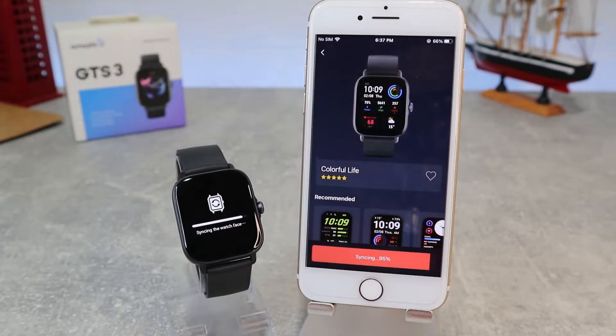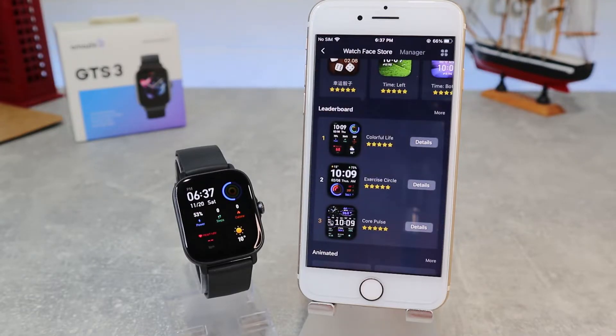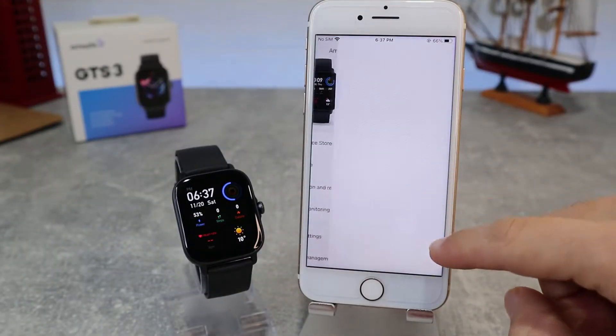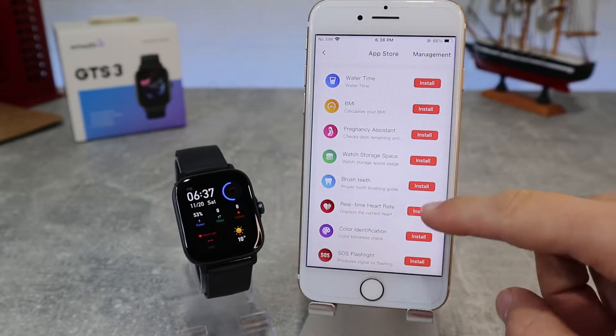Amazfit has more than 100 watch faces with matching always-on display, 15 animated watch faces, and 12 editable watch faces. Next, we have the App Store where we can install additional apps — we will try to install one now.